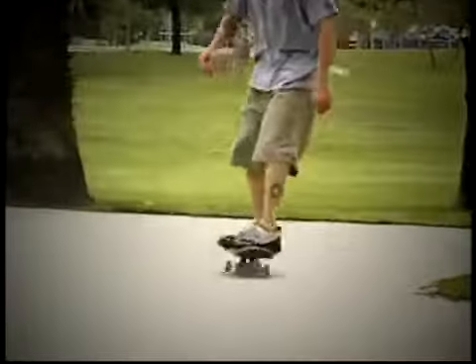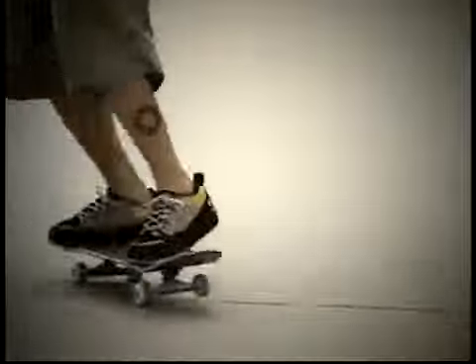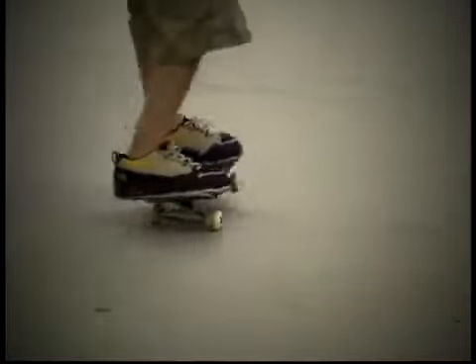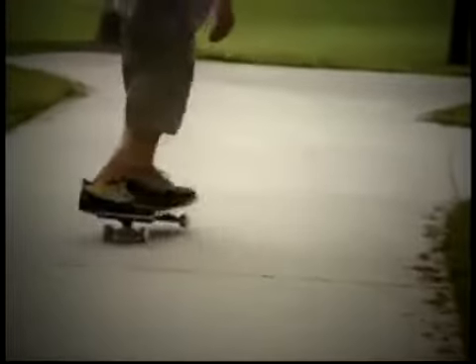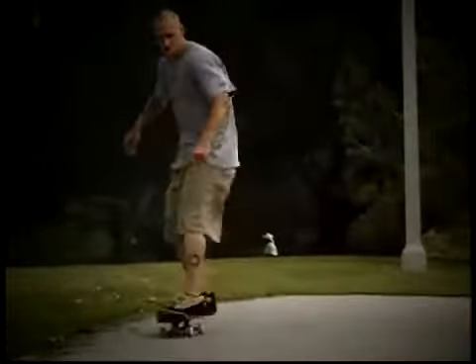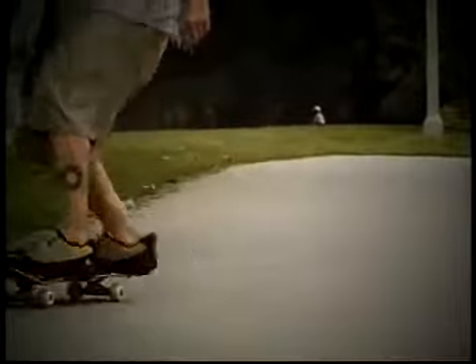Tic-tacking is a way of generating forward momentum without pushing, and it's also a good way of getting a feel for your board. It's a basic skill worth learning. Raise your front wheels slightly off the ground and move them from side to side, touching them down gently each time. The main movement for this maneuver is in the waist and upper body — the legs and feet direct the movement, but the momentum is coming from upstairs.